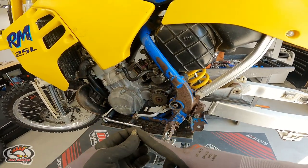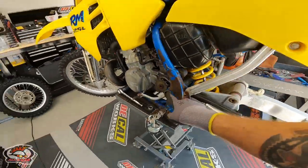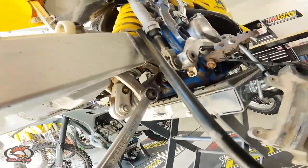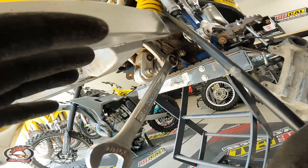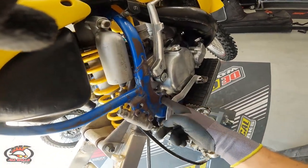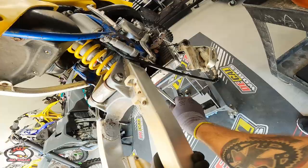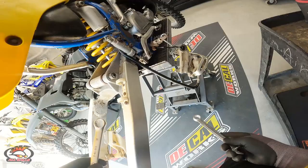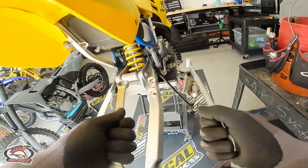Looks like somebody beat the ever-living hell out of this nut — there was no washer behind it. Oftentimes there's supposed to be a washer in there; I'll have a look at an OEM microfiche to see if that's the case. Now we can get down and crack some of the linkage so the swing arm can come out. Remove this link arm bolt in the linkage below, then the main pin that goes through the engine, and I'll be able to pull the whole thing out.